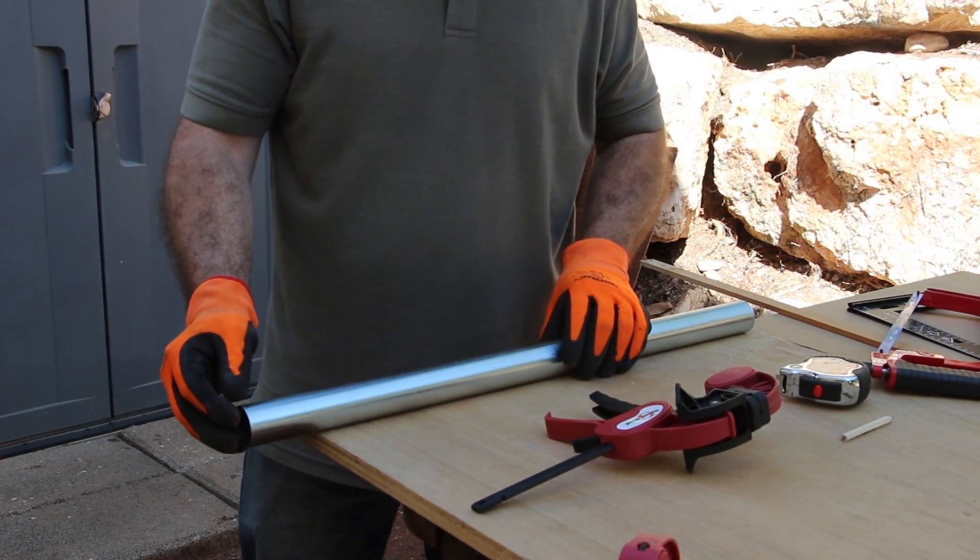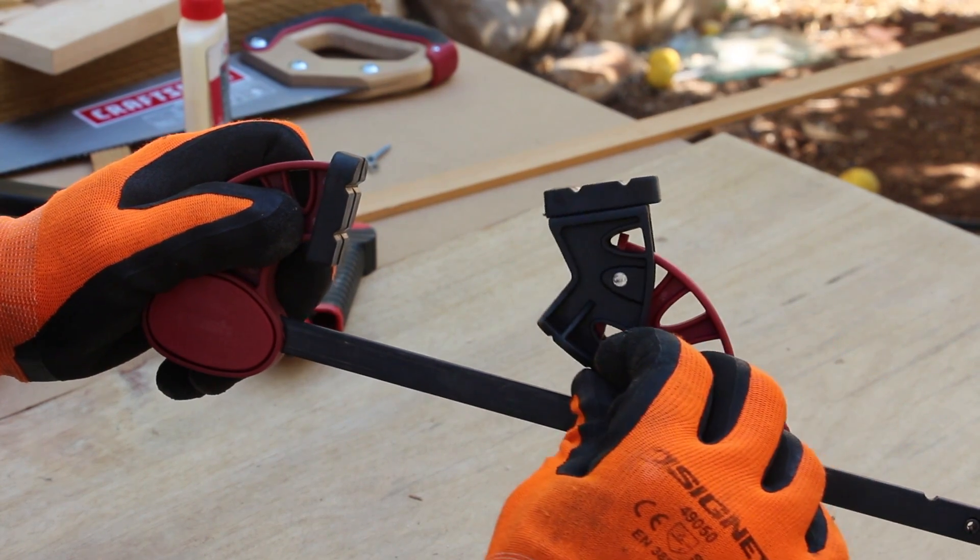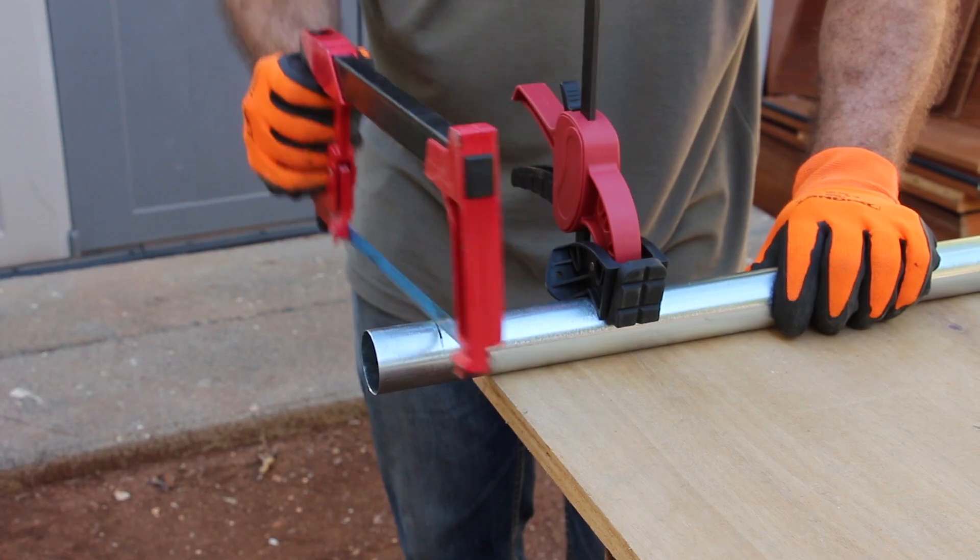It is often difficult to grip a pipe or round shapes with normal clamps. Now all you need to do is swivel the head to the v-groove, clamp, and start working.